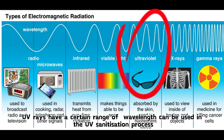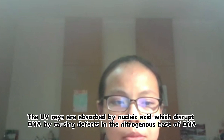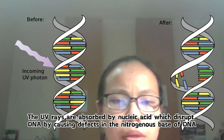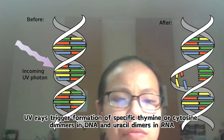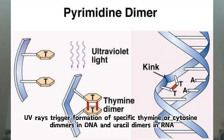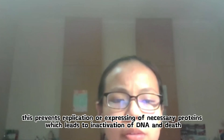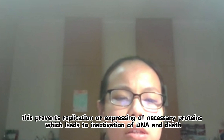UV rays have a certain range of wavelengths used in the UV sterilization process. UV rays are absorbed by nucleic acids, which disrupts DNA by causing defects in the nitrogenous bases of DNA. UV rays trigger the formation of thymine dimers in DNA and uracil dimers in RNA. As a consequence, this prevents replication or expression of necessary proteins, which leads to the inactivation of DNA and death of the organism.